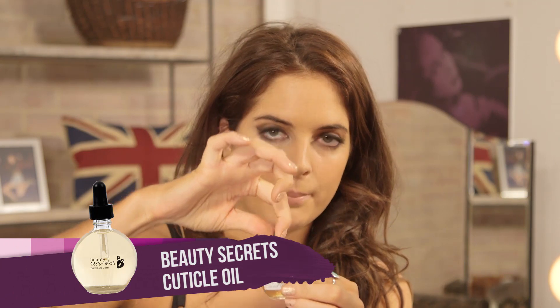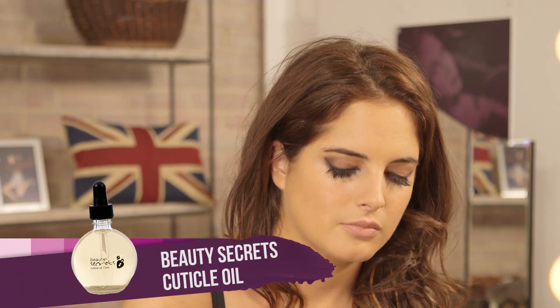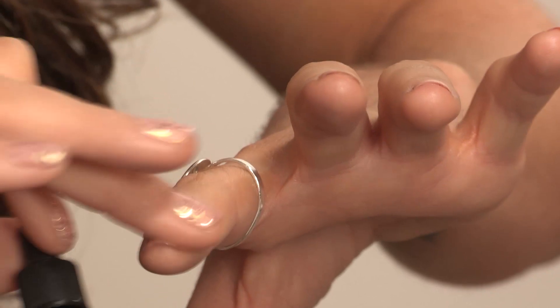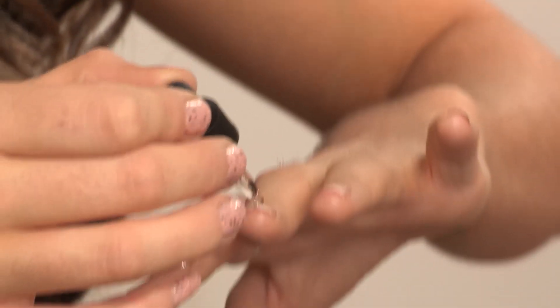So first up we're going to have this Beauty Secrets Cuticle Oil. If I just squeeze the little pump at the top and you just put it on your cuticles, like so, and just rub it in like that. It smells really great, it smells like marzipan.